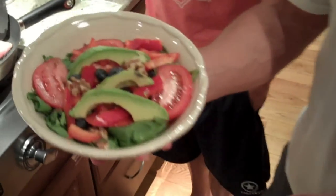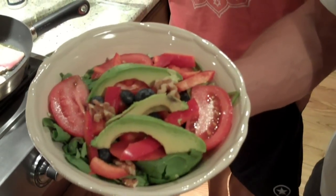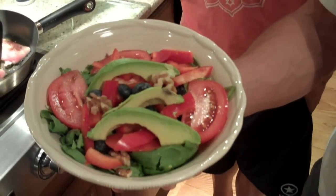Here is the finished product of our salad. We have a spinach salad with avocado, blueberry, walnuts, some chopped red bell peppers, and some sliced tomatoes.